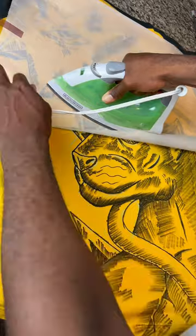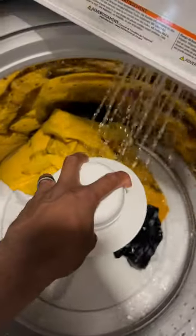I'm making sure I heat set it with the parchment paper sheet and the iron. I had to finish it off by throwing it in the washer, just to really see how well the fabric markers hold up. Didn't add soap this time, just because I already pre-washed it.